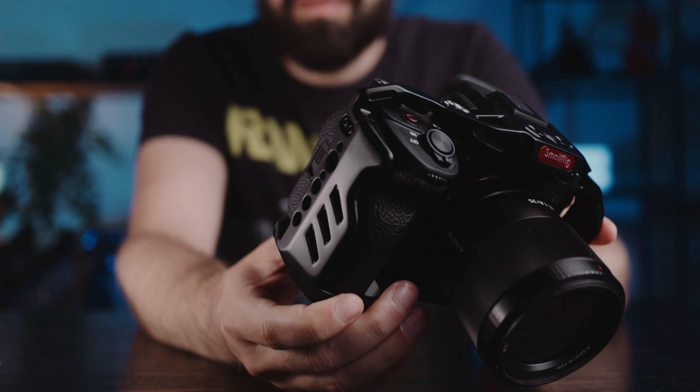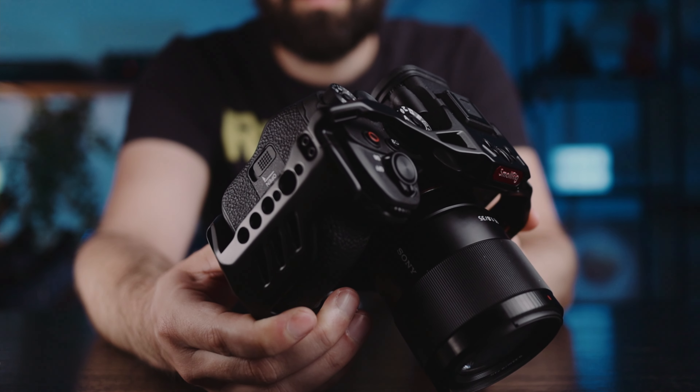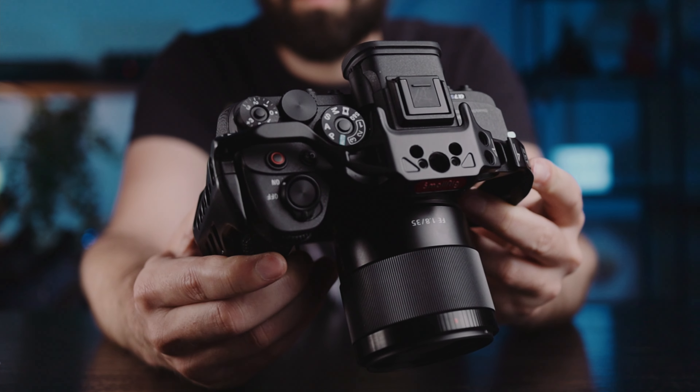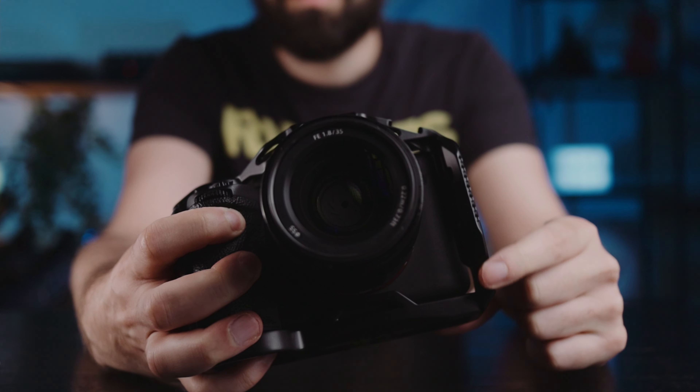If I have to say one negative thing, maybe it's the red logo — it's a bit too in-your-face for my taste, but I'm being very picky. My intention is not to mount a bunch of different accessories on this cage. That's not why I wanted a cage, but you definitely can. There's plenty of mounts and threads and a cold shoe. I'm sure you won't have any problems mounting your accessories. But if that's what you want to do, make sure you have all the mounts and threads where you want them, because I've noticed this cage doesn't have threads on the front, and some cages do have threads there.